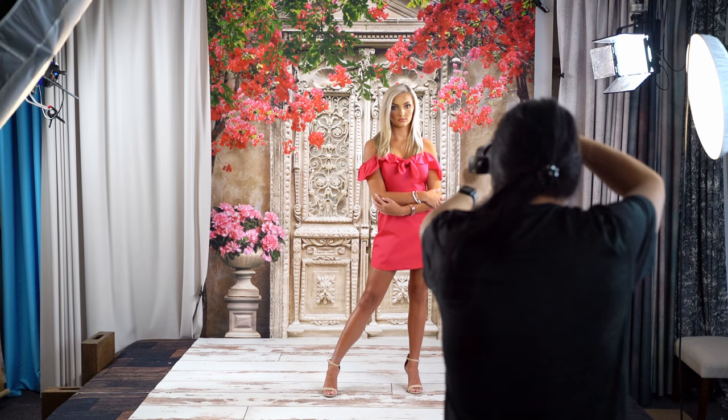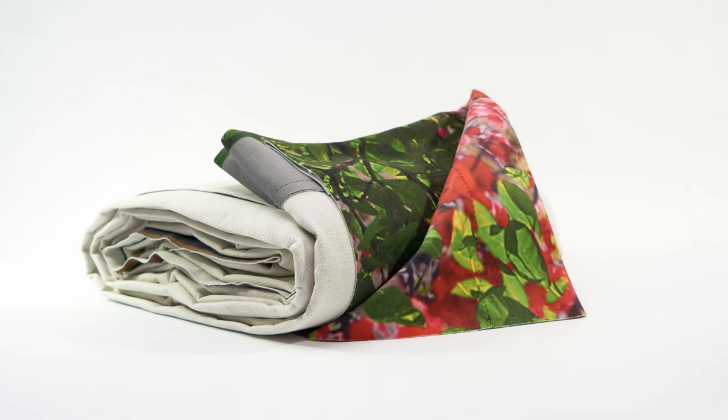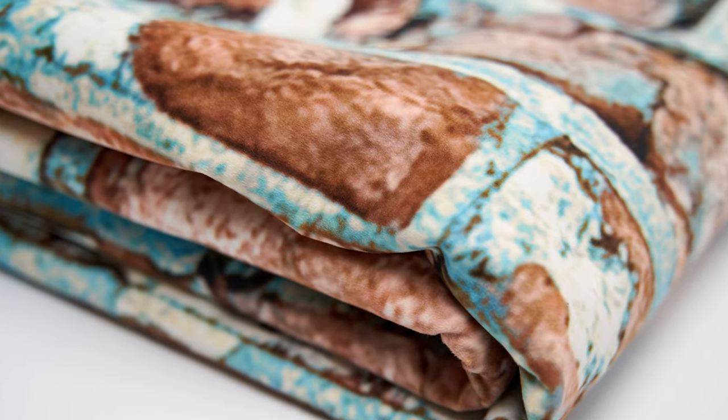Denny Manufacturing is proud to announce our newest backdrop material. This no-stretch material results in a phenomenal photographic result. It has a velvet surface feel and can be printed 5x6 and up. Wrinkles and dirt can be steamed out.